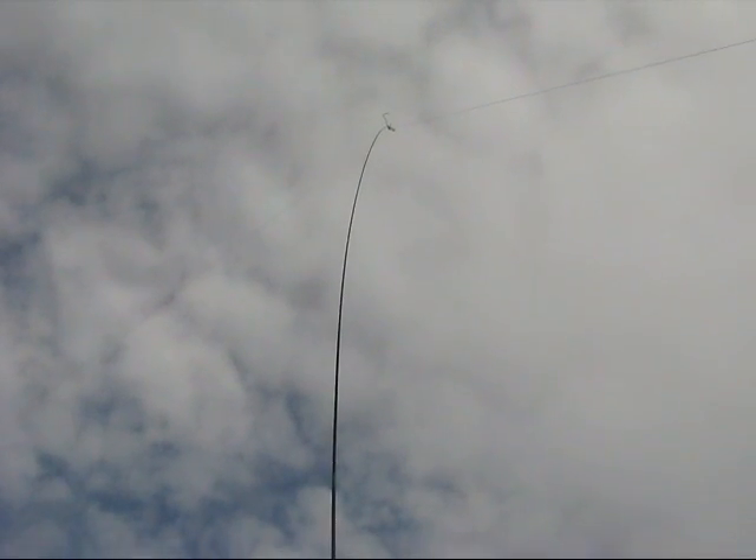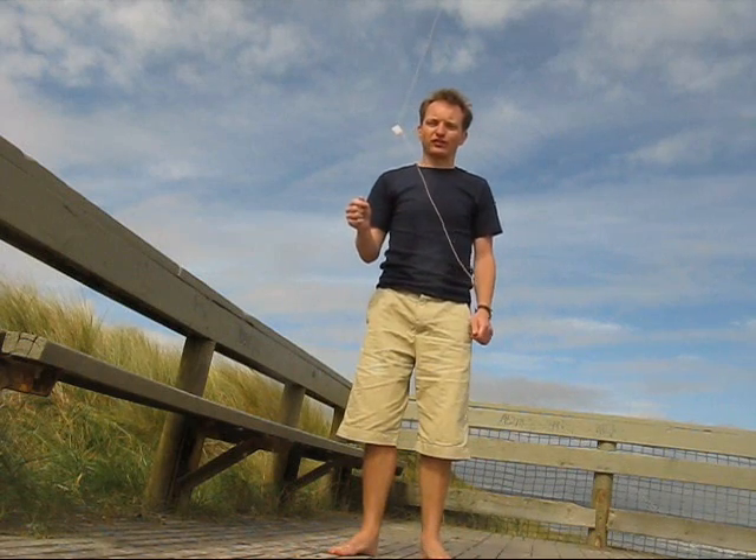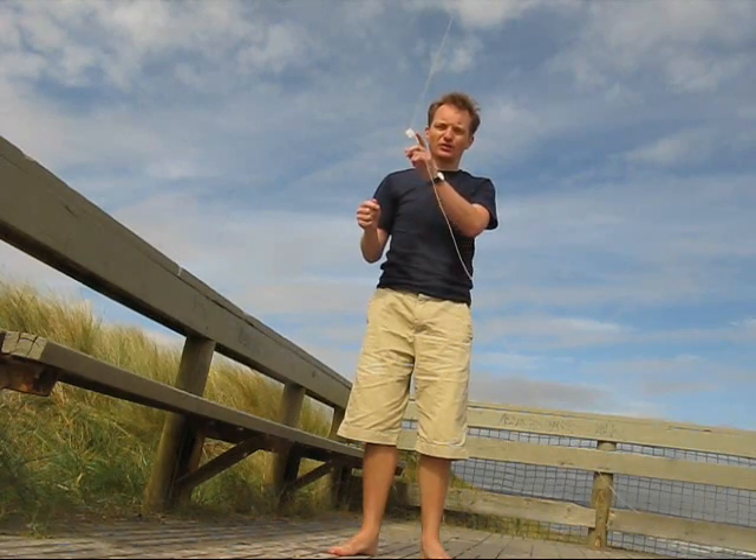The antenna is directional, like a quad loop — most radiation is broadside. Turning the loop is just a matter of lifting one end and putting it onto another anchor.